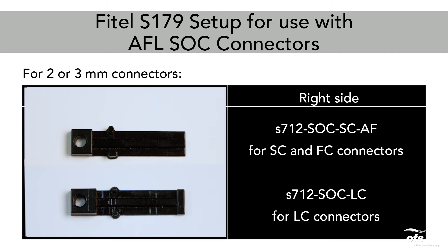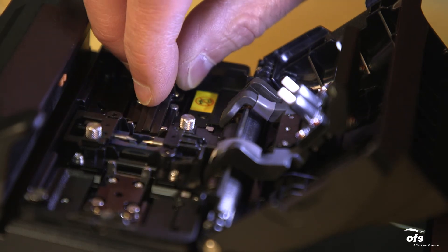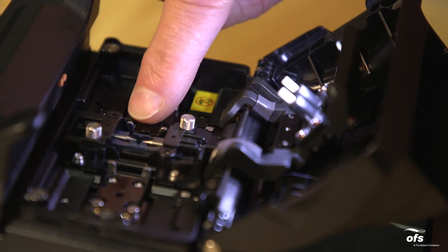S712-SOC-LC for LC connectors. Please make sure that holders are securely pressed down onto the carriage without any gaps between holder and carriage.